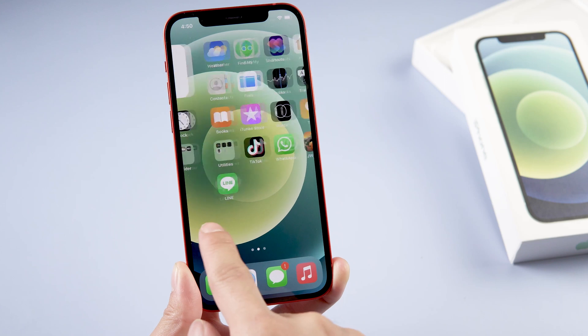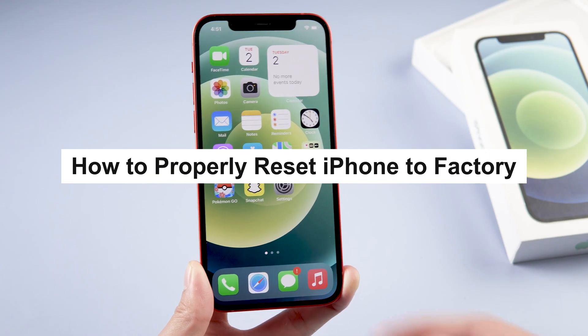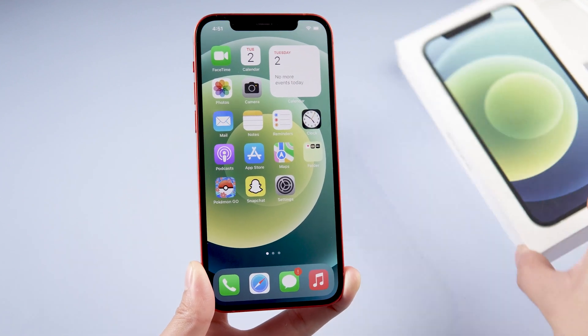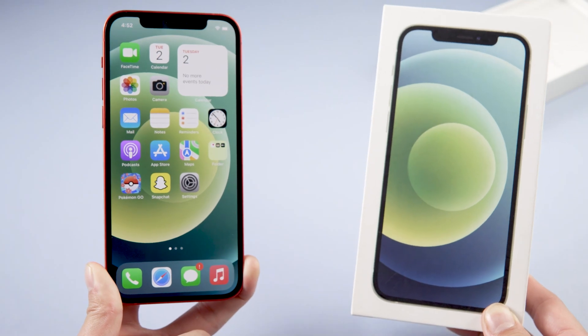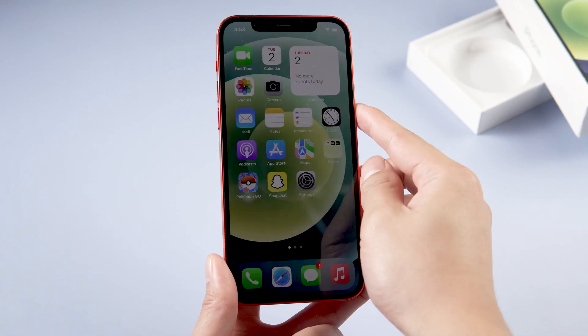Hi guys, welcome back to our channel. In today's iPhone video, I want to show you guys how to properly reset iPhone to factory. It means your iPhone will be just like it was when you took it out of the box for the first time. Let's jump in.